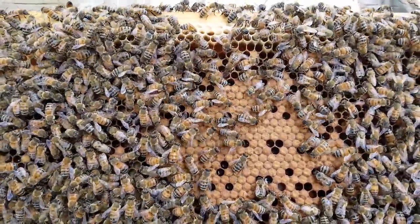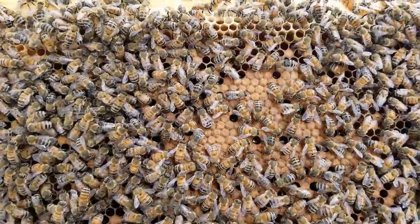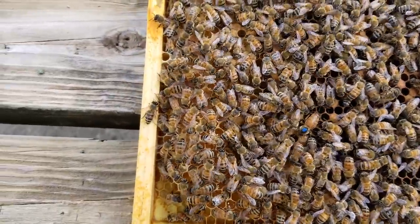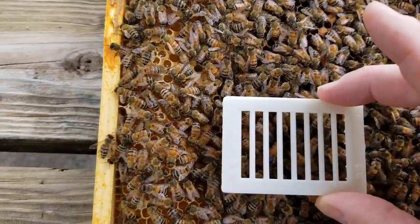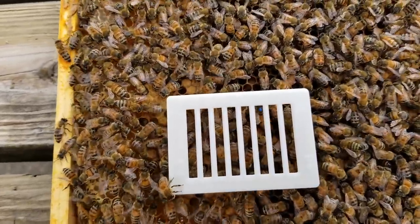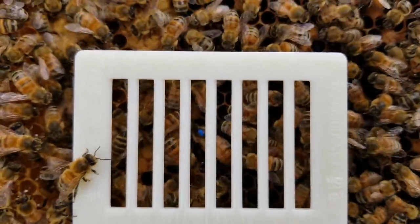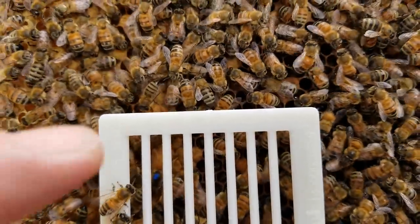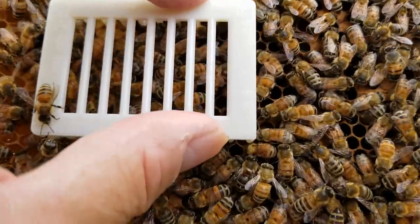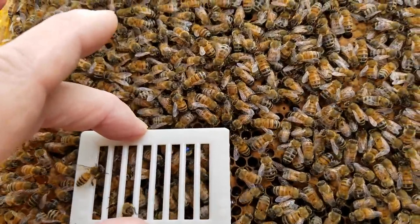These bees quickly want to keep the brood warm — they are the brood pupa nurses — so they quickly get back on it. Now I want to show you how to cage the queen. She's down here in this corner. You just take a push-in queen cage like this. Don't kill any bees. She's in there now. You can see her in there. You want to push it down far enough till it hits what we call the mid-rib of the plastic foundation. I'm pushing it until it stops — I want the bees to still be able to walk.